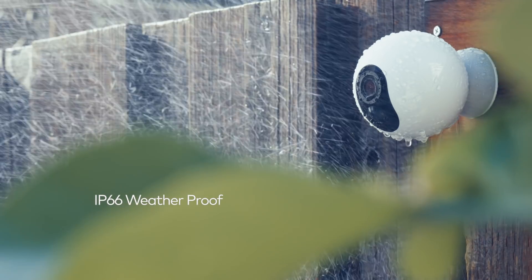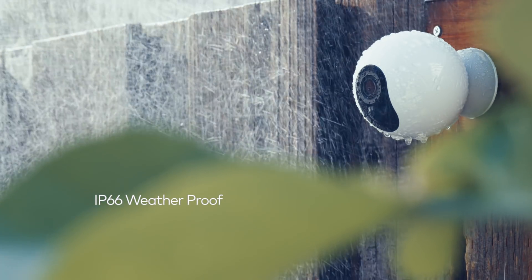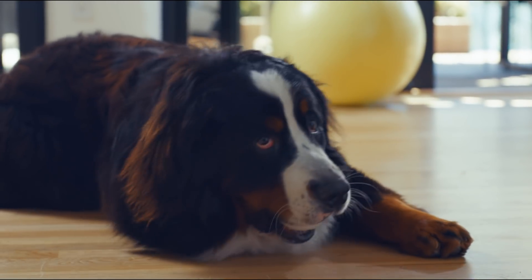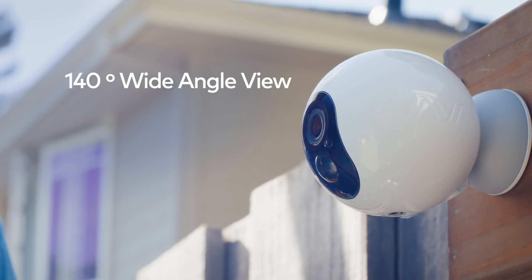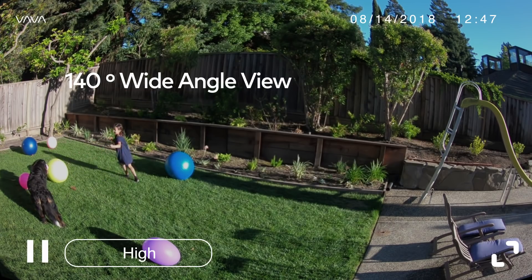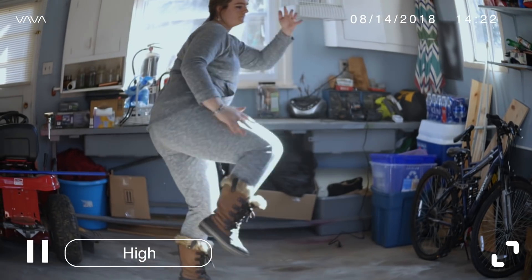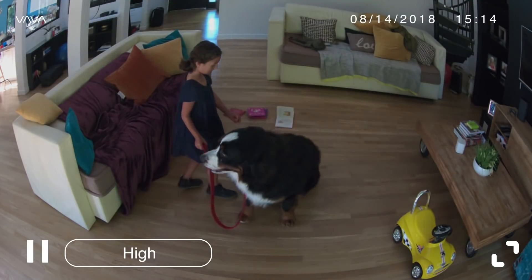Five, I'm weatherproof — for rain, shine, any extreme condition. Especially love. I work well outdoors, in the kitchen, in the basement, in the living room — you name it.